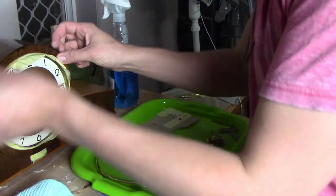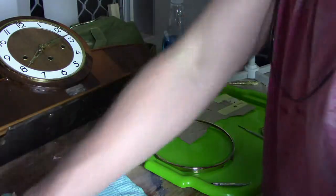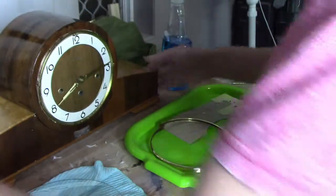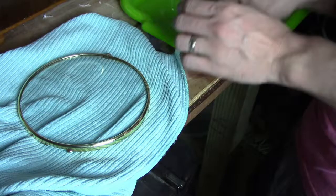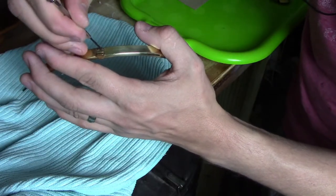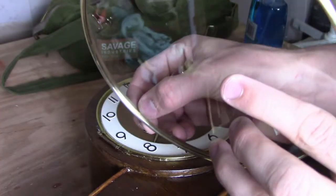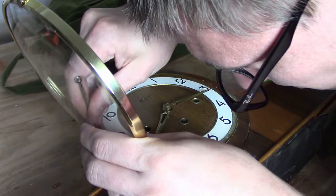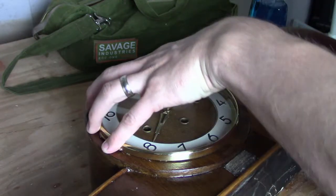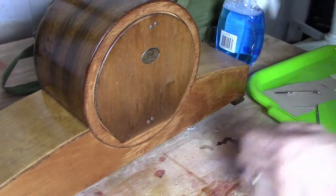Now that I have all the brass cleaned up, the glass cleaned up, and the outside all pretty well finished, I'm going to start putting it all back together. I'm going to take all the tape off and add the screw back in.